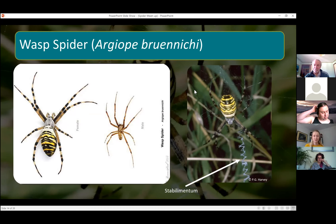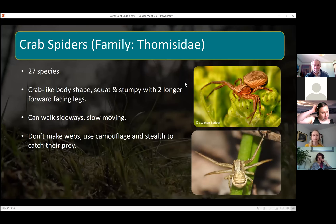I'm going to move on to another family — the crab spiders. There are 27 species of crab spiders in the UK. As the name suggests they've got a crab-like body shape — quite squat and stumpy — with two longer forward-facing legs. They can walk sideways like crabs. They're quite slow moving and don't make webs; they generally use camouflage and stealth to catch their prey.